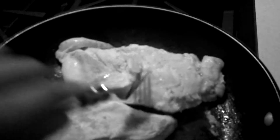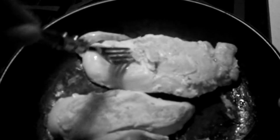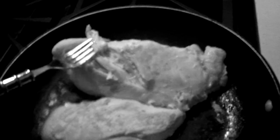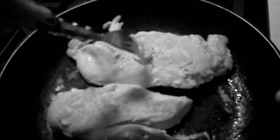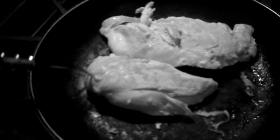Check if it's still pink or if the texture feels like the outside. If it doesn't cut through easily with that texture, you need to keep it on the flame. You can see a lot of water building up in the middle — you don't want pink chicken.